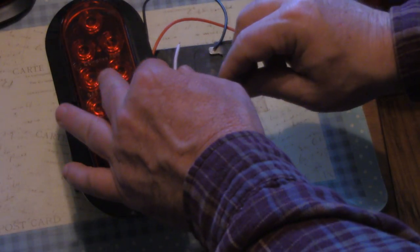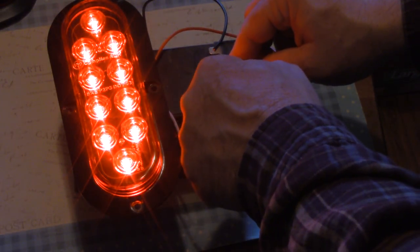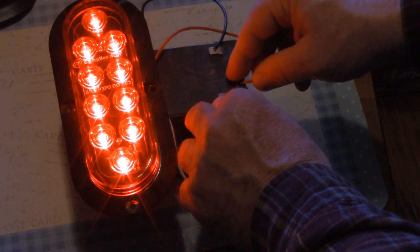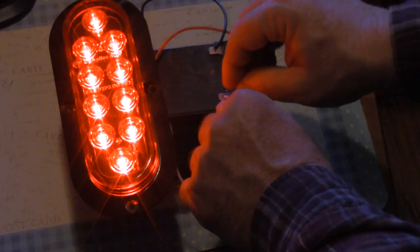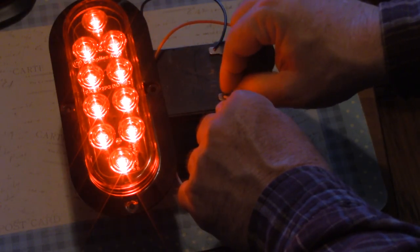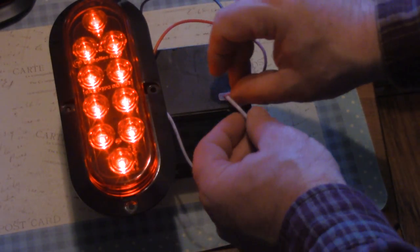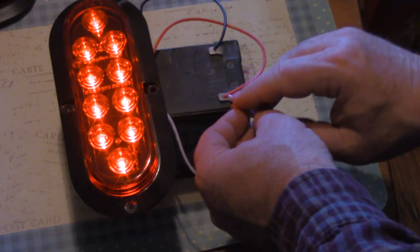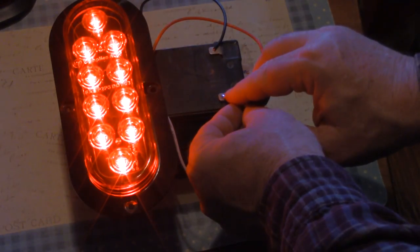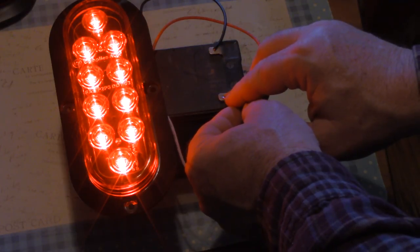I'll show you what I was talking about with using the same LEDs as opposed to a separate set. You see with the tail and brake light on, making contact with the red wire does nothing whatsoever — that's because it is using the same LEDs. It's not a problem, it's just a point of interest. It works fine, and I'm sure that's part of the reason they're so inexpensive — but there's really no drawback to it.